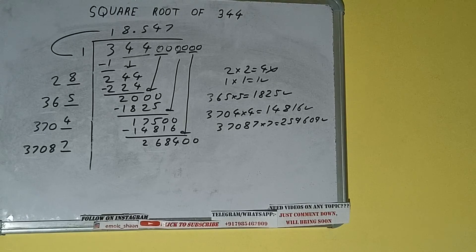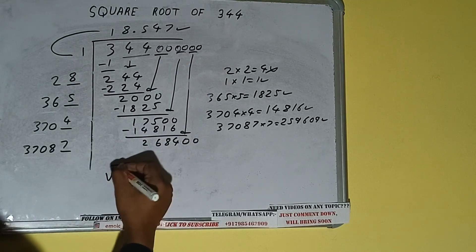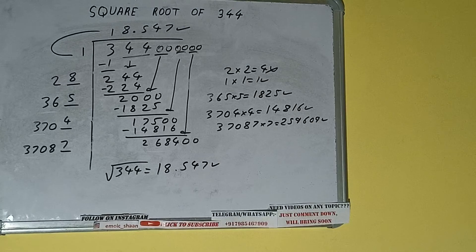We don't need to calculate further because we have the answer correct to three decimal places. The square root of 344 is 18.547. If you found the video helpful, please hit the like button, consider subscribing, and thanks for watching.